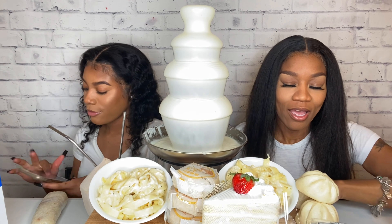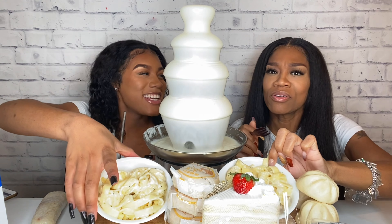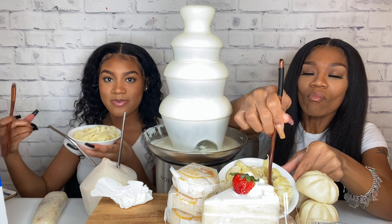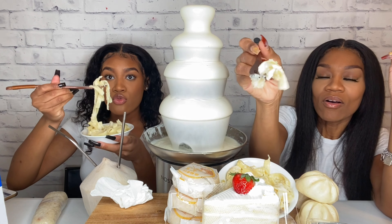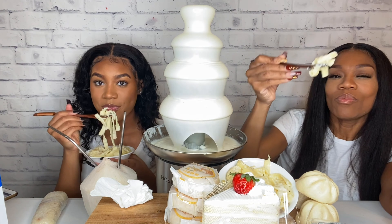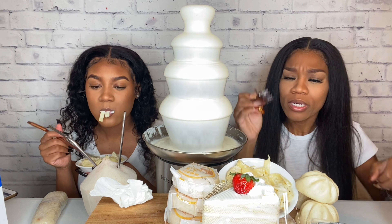We can eat some — yeah, let's eat! Oh, this is the fettuccine alfredo. White bite, bite, bite. Mmm. It's garlicky.